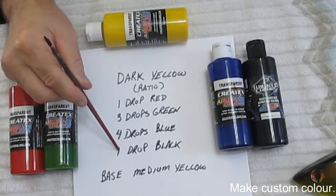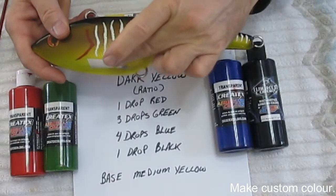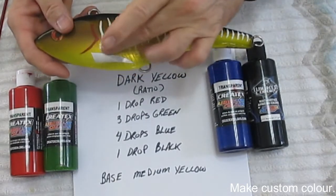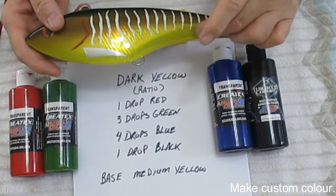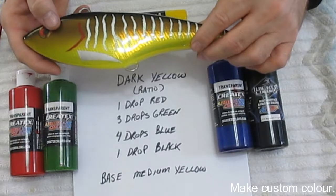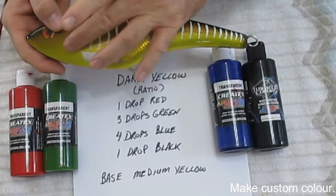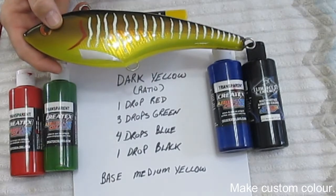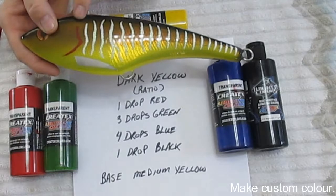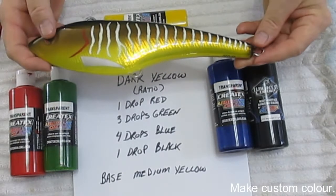Now you've got to be careful with this black. You can see with this sample it starts out quite light and then it gets darker. So what I do is I will paint this probably without the black at first. The black is a very dominant color — one drop of black goes a long ways. After I have this side looking about right, I'll put in the one drop of black, and I'll finish it off up to the top of the back until the jet black back is installed.